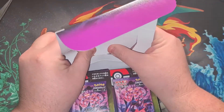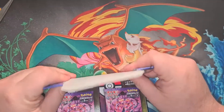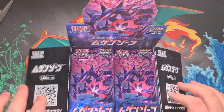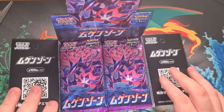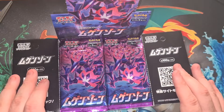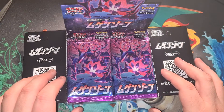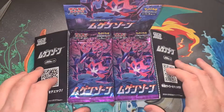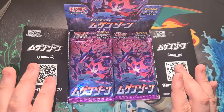All the pack arts on here are the same, I believe, unlike other packs where you get two different pack arts sometimes. Actually, all Japanese packs only have the one pack art — compared to English though. You guys know how it works: I'm going to cut open 30 packs and open them.